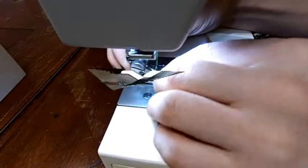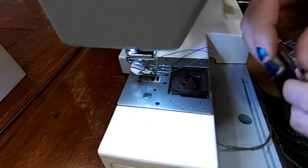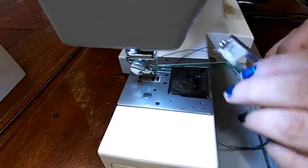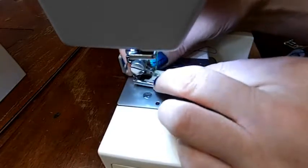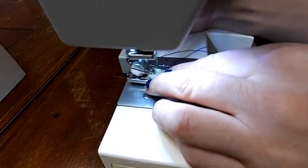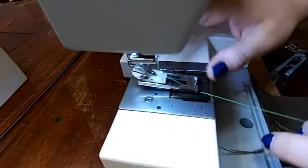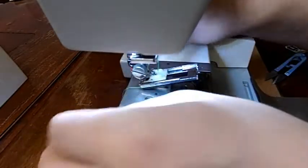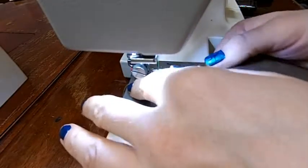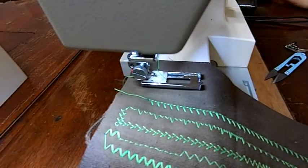Now let's move over to a buttonhole — it has its special foot. We're going to take our zigzag foot off by pressing the button; it's a snap-on system. We'll get our buttonhole foot underneath there. I've pulled my thread through the buttonhole foot itself — the thread goes through it, not on top of it. We're going to load our material, snap it down, and select our buttonhole. This is a multi-step buttonhole and they've got it marked one, two, three, and four. We're going to start on one, in this pink area, and set our stitch length somewhere in the pink area.